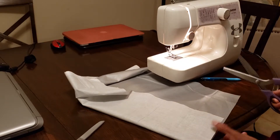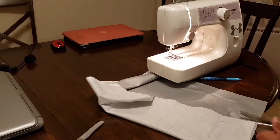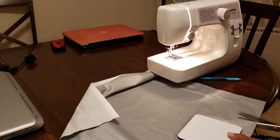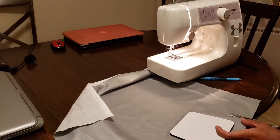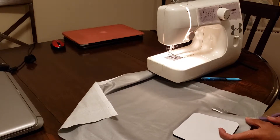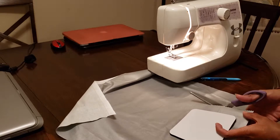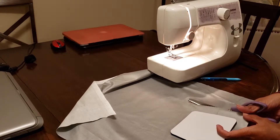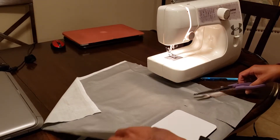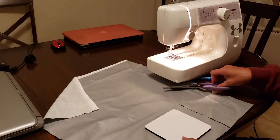It doesn't have to be perfect because what's going to happen is we're going to sew it inside out and then flip it back over, and you'll see from there. I'm using these pinking scissors so that the material won't fray later on — I picked these up from Joann's as well.